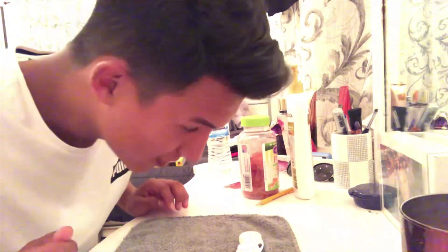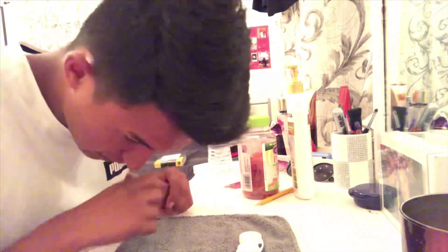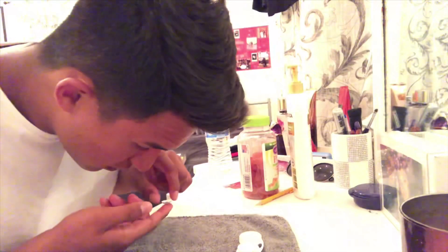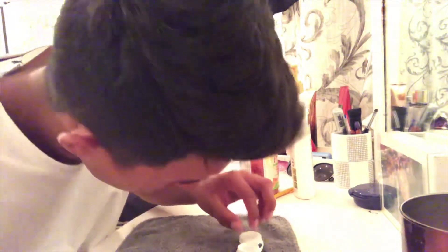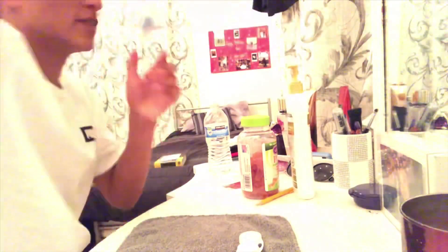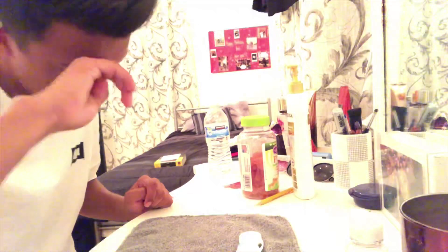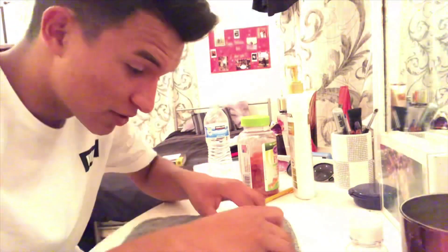Got it — right here. It's not water, it's usually the liquid for the contacts. I usually pour a small amount. All right, so next one is the left one — make sure I close this one already.